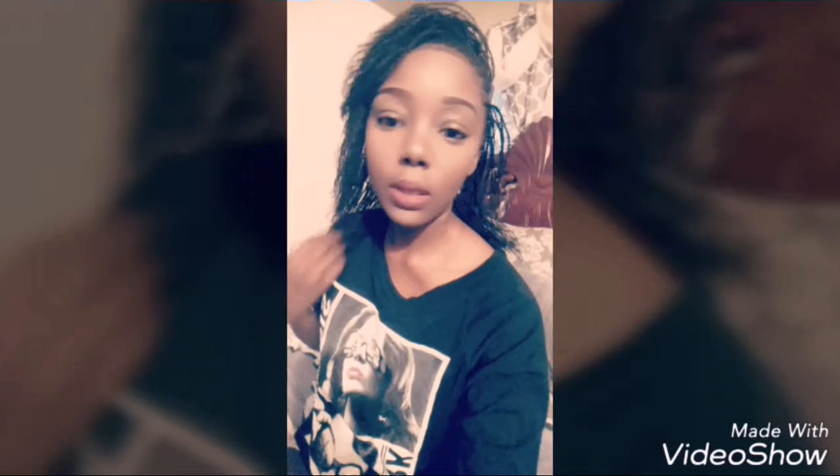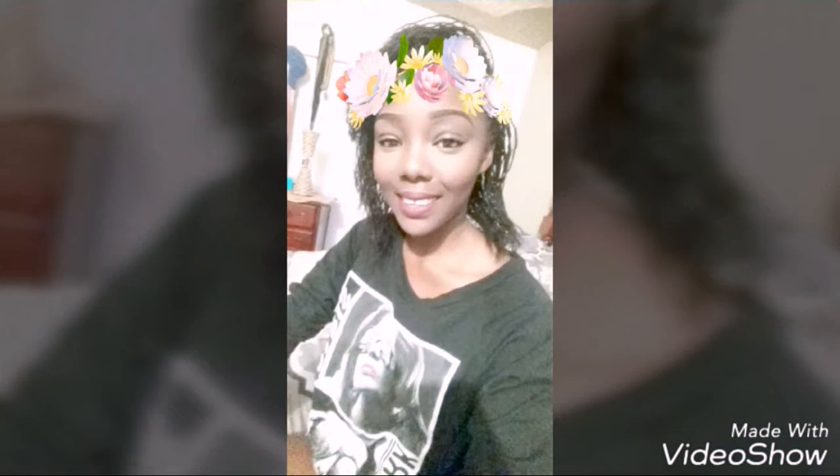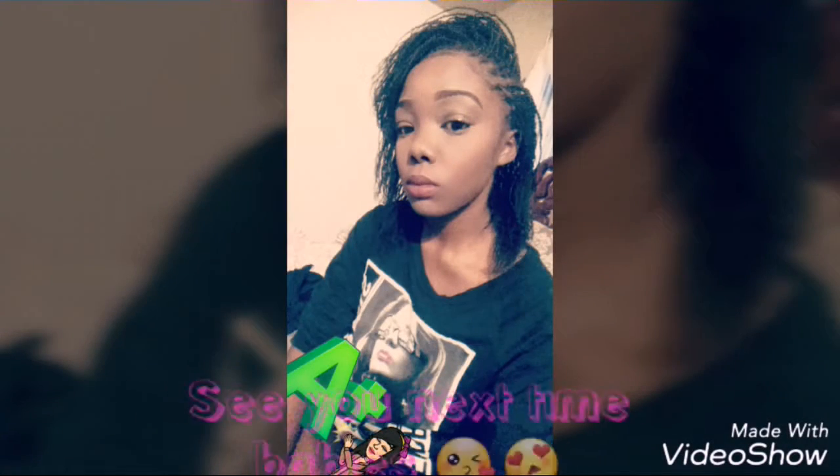Don't forget to subscribe and click the bell button to get notifications when I post. I don't really post that often because I'm kind of busy with school and stuff, but still just click that button. I hope you guys enjoy — see you later. I'm so sorry that you guys didn't really get to see what it actually looks like, but here's a little bit. I have a filter on but it's cute, right? This is what it looks like with no filter — it's cute, right? I really like it. I like the lip color. It's just bomb. I love it.